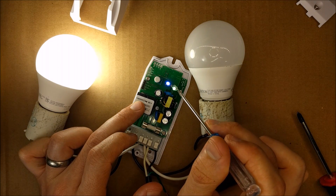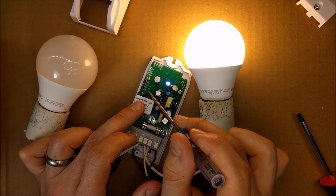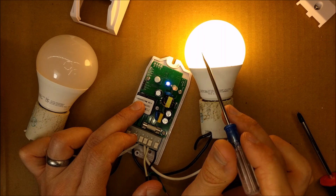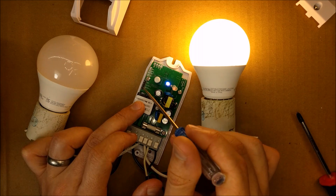The green LED is on for this channel. And the red LED is on for the other channel — it's quite dim but it is on.